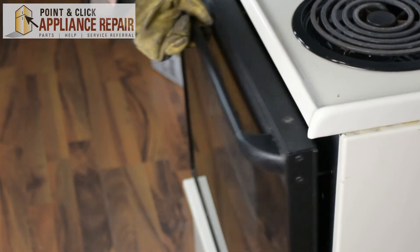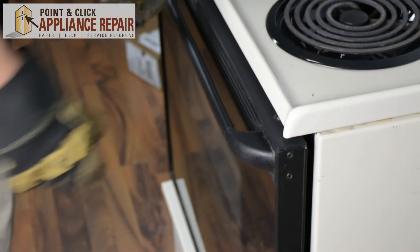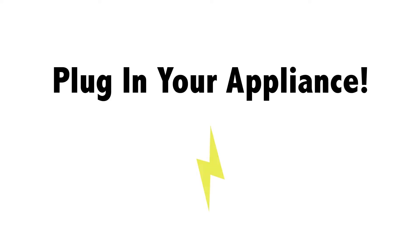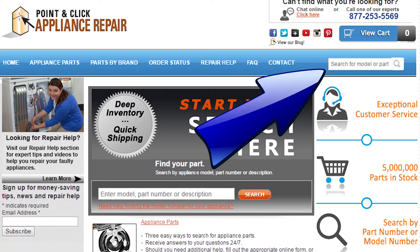Once you've got those screws tightened on, you can close the door up, check on your handle and make sure it's nice and tight, then your repair is complete. Finally, don't forget to plug in your appliance. If you need to replace any parts for your appliances, you can find an OEM replacement part on our website, PCApplianceRepair.com.